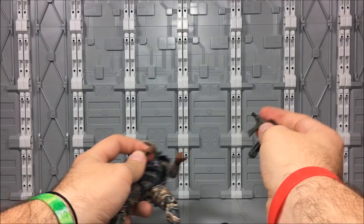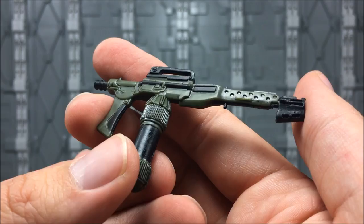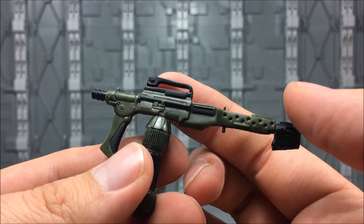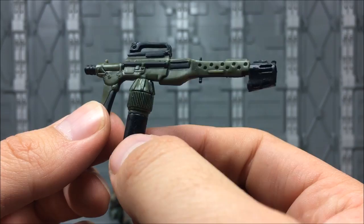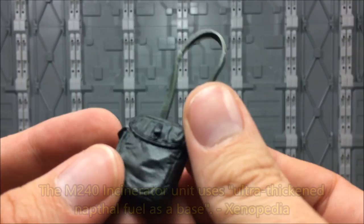As far as accessories, he has got the flamethrower — the same one we saw come with Wierzbowski. A lot of this is actually similar sculpt to Wierzbowski. Very nicely detailed, very nicely painted. Nothing to complain about here. I guess it's an M4 or M16 carry handle on top. Pretty cool canister of gasoline or kerosene — I'm not sure what they use in the future to ignite their flamethrowers, but they've got it.